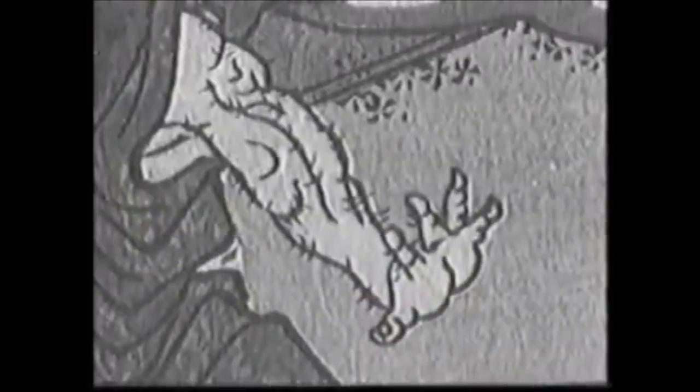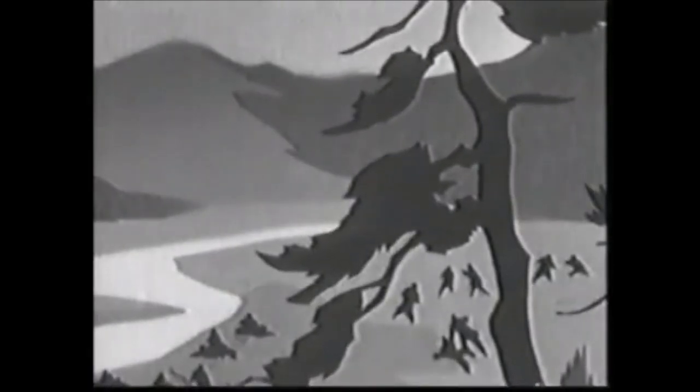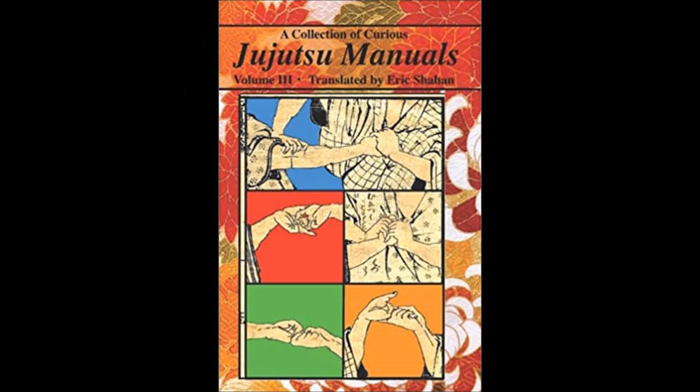Hi, this is Shady and today we're going to be looking at some Edo period manga illustrations. Manga illustrations date back centuries ago — during my podcast with Kotaro Sasaki, he mentions that the first ever manga was done with a shodo brush or calligraphy brush. Today we're going to be looking at depictions of sumo techniques and jujitsu self-defense and arresting techniques, way before Kodokan Judo and way before the Meiji Restoration. These illustrations can be found in the book 'Jujutsu Manual,' translated by Eric Shahan — this is the third volume, and we're going to be focusing mainly on the manga illustration part.